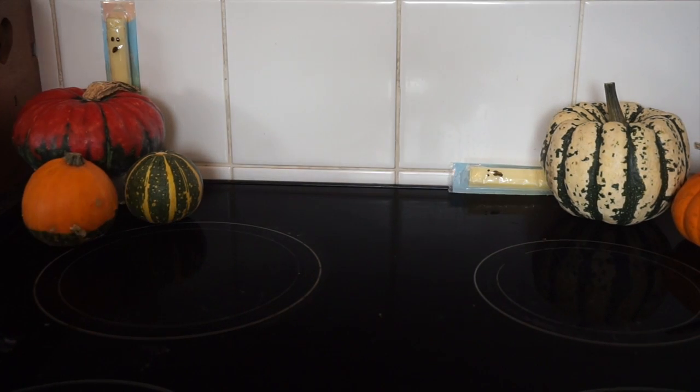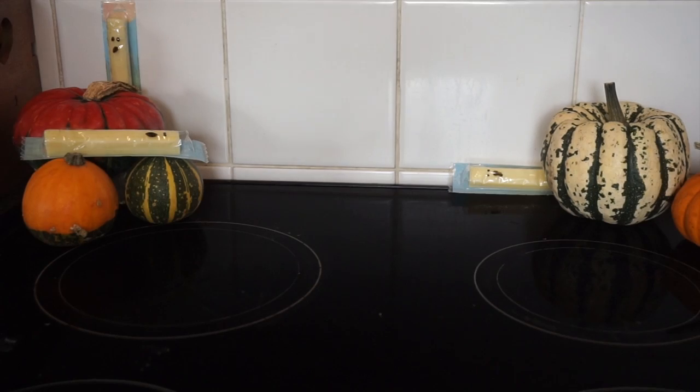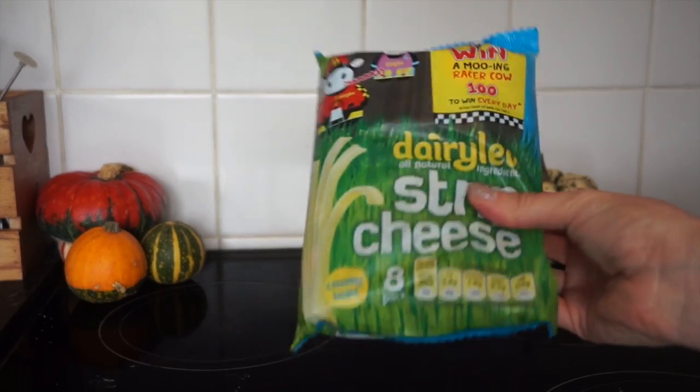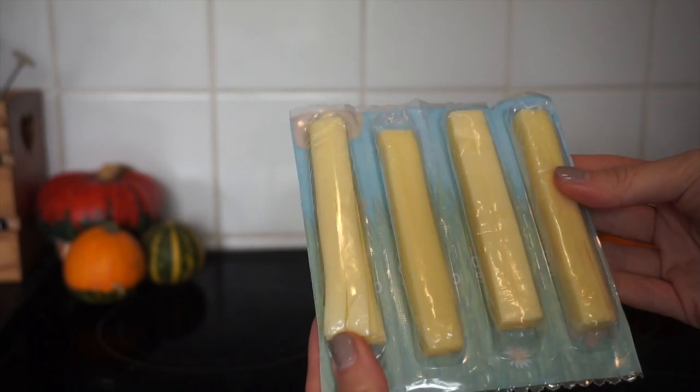Hi guys, welcome back. A really great Halloween snack for the non-Pinterest-y mums like me are these spooky cheese strings. All you need is cheese strings — I went for the white ones because they're more ghostly.